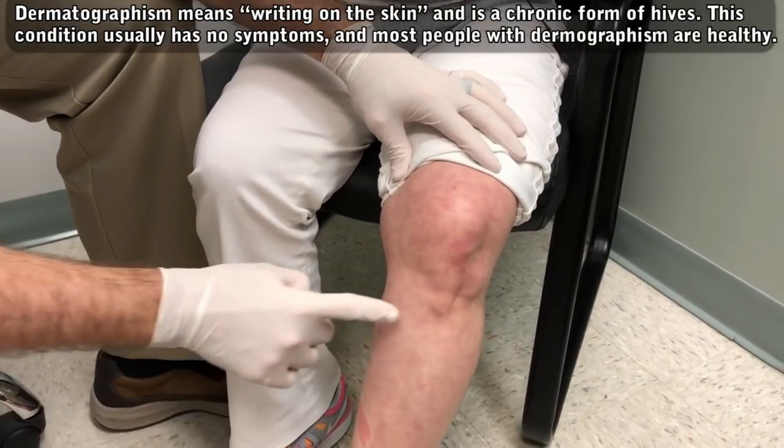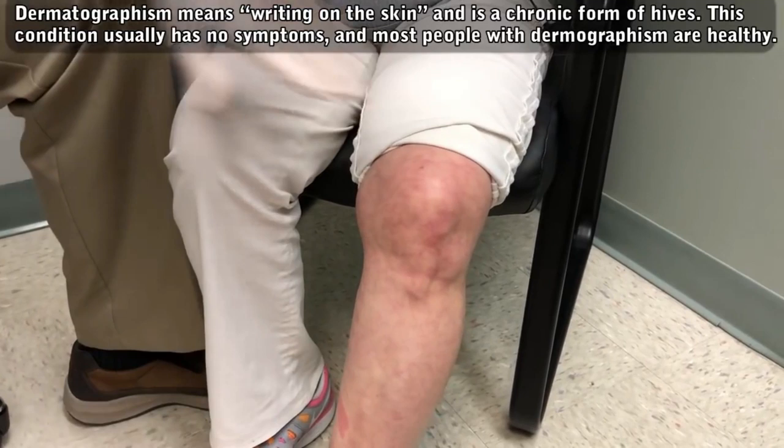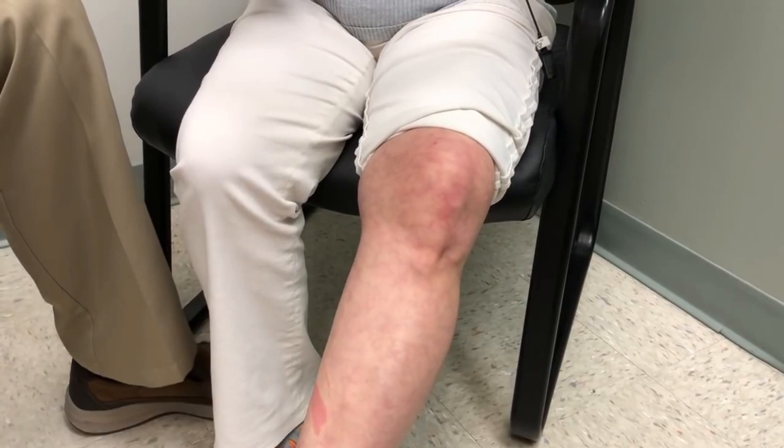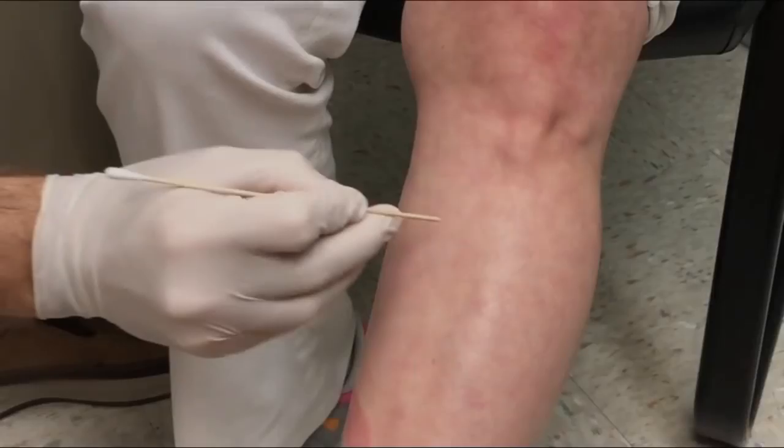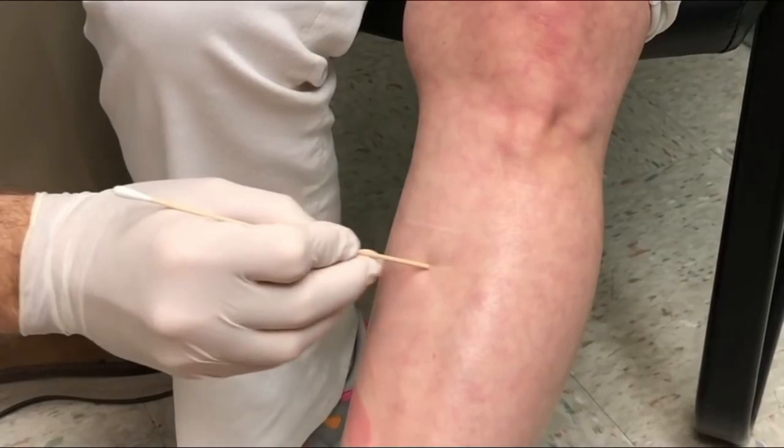I wanted to show off your dermatographism. Jenny has a condition called dermatographism — so if she gets scratched, she gets a red mark like that. So I just thought I'd make a little mark. It would actually be faster if you don't use your gloves, just use your finger — just do something like that. So we'll look at that in a moment.